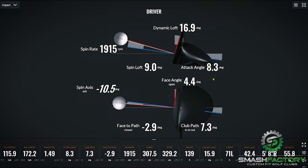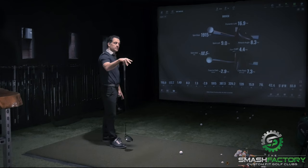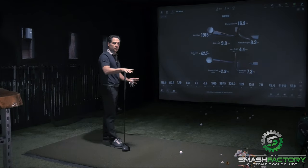So if we're talking about spin loft, here's my best one. I hit a lot up on it. I delivered 17 degrees loft and got 1915 spin. So that spin loft number — explain what that is and why that's so critical to driving it long.